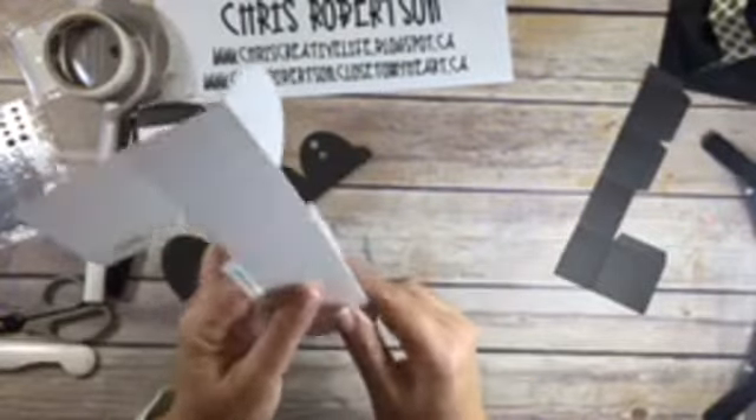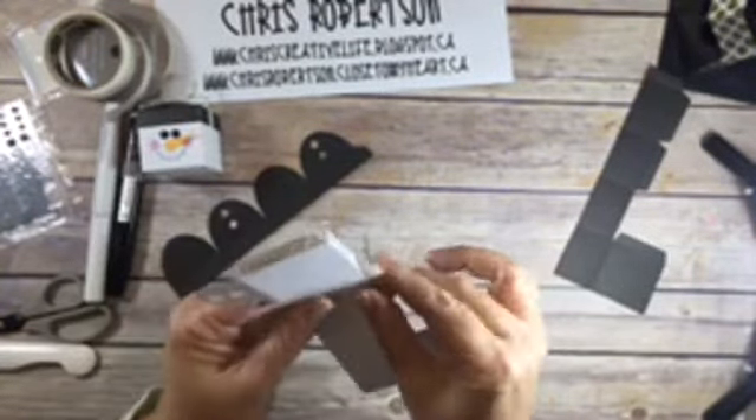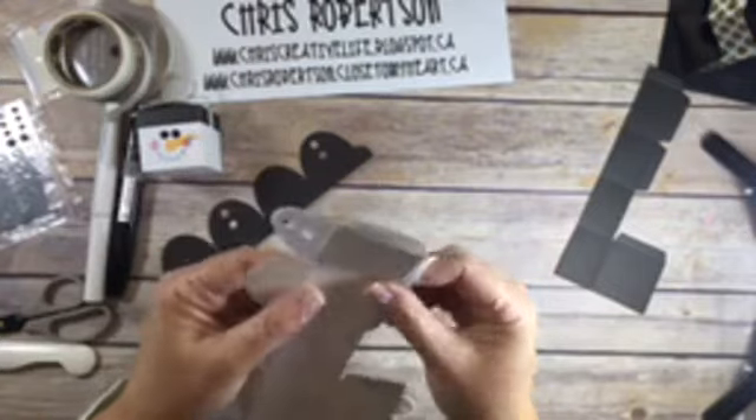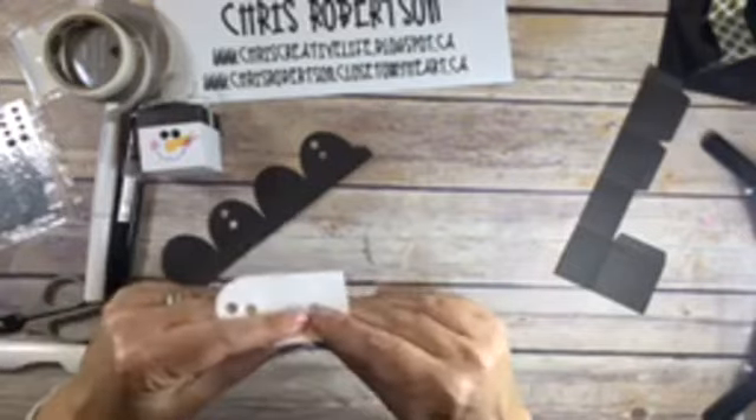When you cut through your thin cut through your die cutting machine it is pre-scored and cut. So all I'm doing is folding it on the score lines.